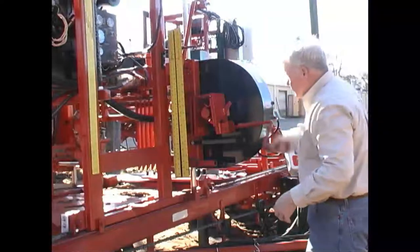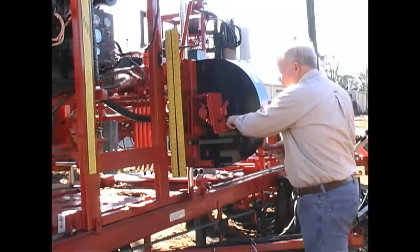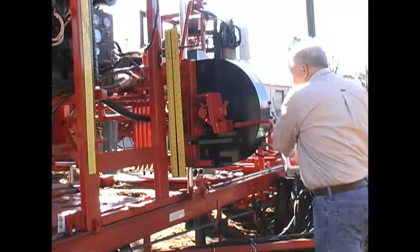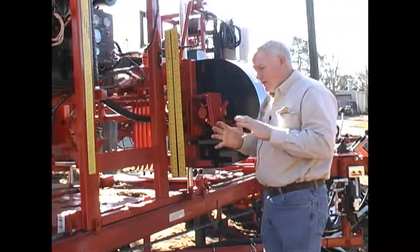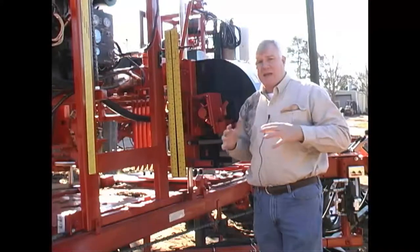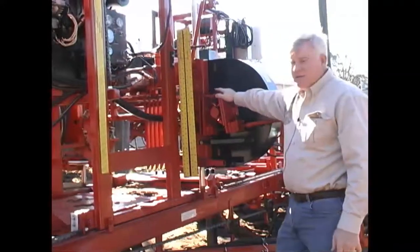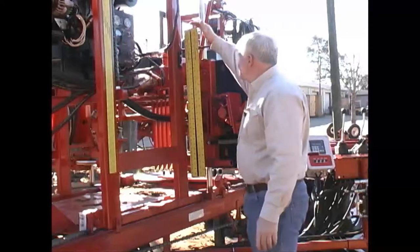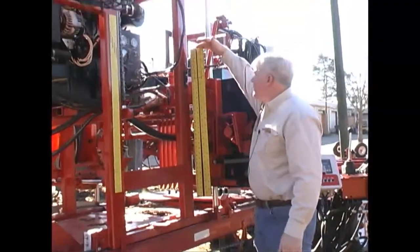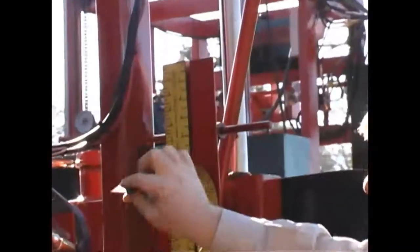When it tensions, we compress the spring to a given point - we have a measuring device up on top - and when we get there we have the tension we need on the blade. Then it can float and give and take as the blade needs it. This is an important part of maintaining the blade and sawing straight.